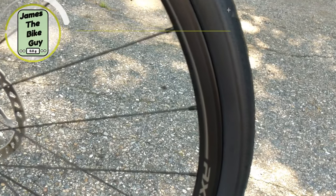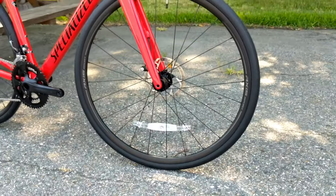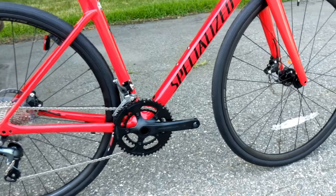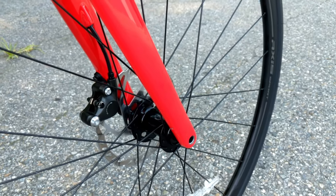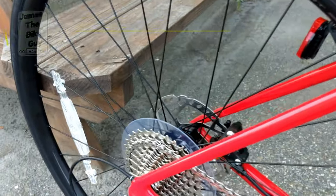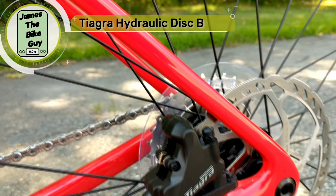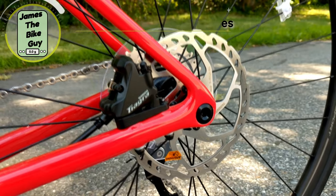For wheels, it has the Axis Sport Disc wheels, which are quite neat — a 21-millimeter internal rim with a nice profile, laced up using 2.0 J-bend spokes. The front hub is a 6-bolt hub with 12 by 100 through axle, and the rear is 6-bolt with 12 by 142 spacing. For brakes, it runs Tiagra hydraulic disc brakes with a 160-millimeter rotor front and rear in a flat-mount configuration.